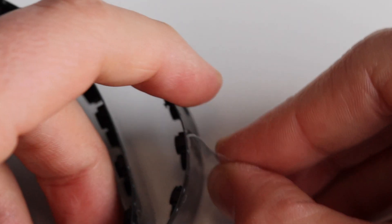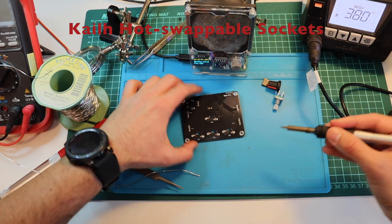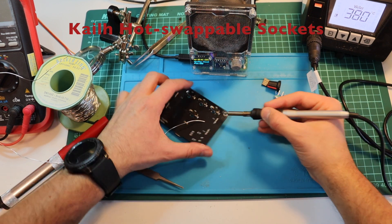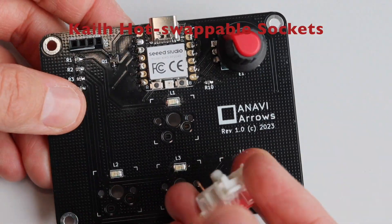This is a KO hot-swap socket for mechanical switches for surface mount technology assembly on printed circuit boards. I know that if you hear it for the first time it may sound a little bit complicated, but actually it is super simple and straightforward.